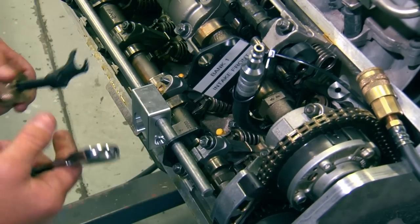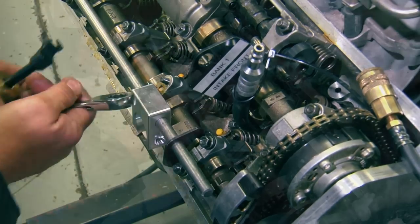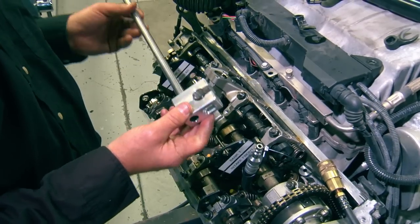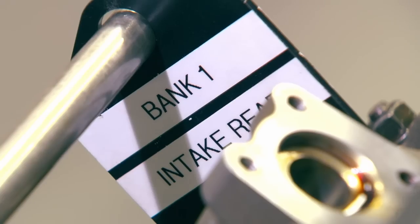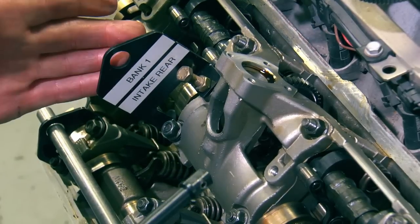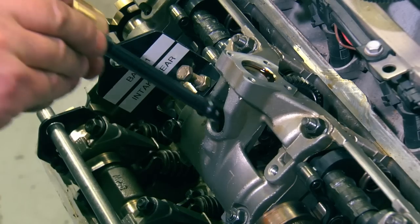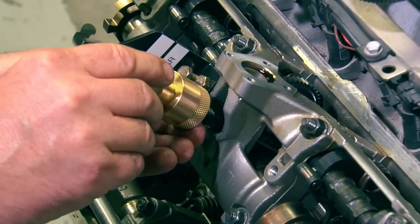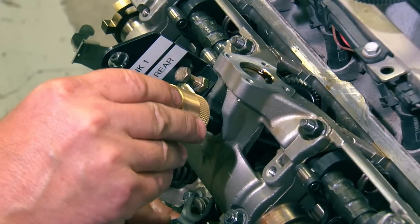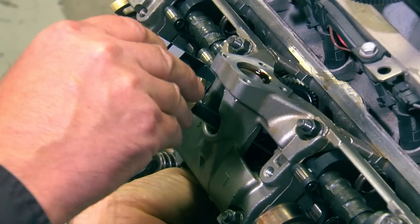Obviously with 32 valves you've got to do it 32 times, but it's as simple as I just showed you. The same compression lever and rod is also used on the intake. On the intake valves in the center of the engine, you're going through the hole right here in the intake cam tower. There, you take the foot and install it on the bottom by hand like this onto the bar.